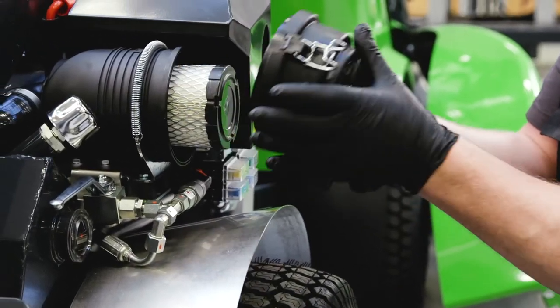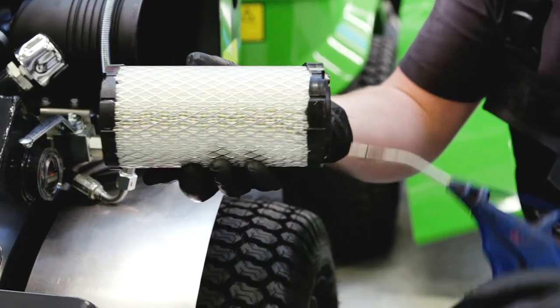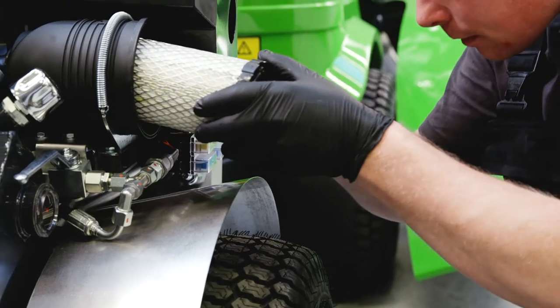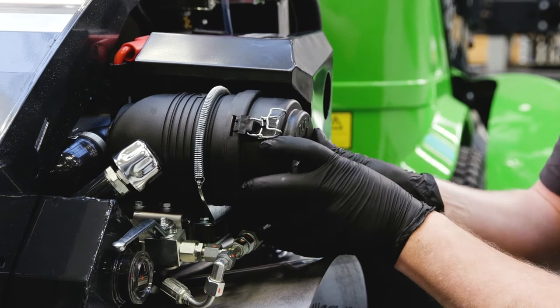It is important to open the air filter every day to remove dirt and dust, especially if the City Ranger 2260 is used in dusty environments. Loosen the filter housing and remove the air filter elements. Carefully blow the filter clean from the inside with compressed air. Put the air filter back and close the air filter housing.